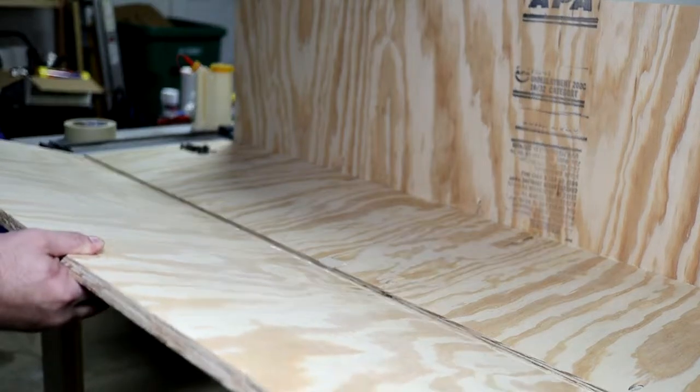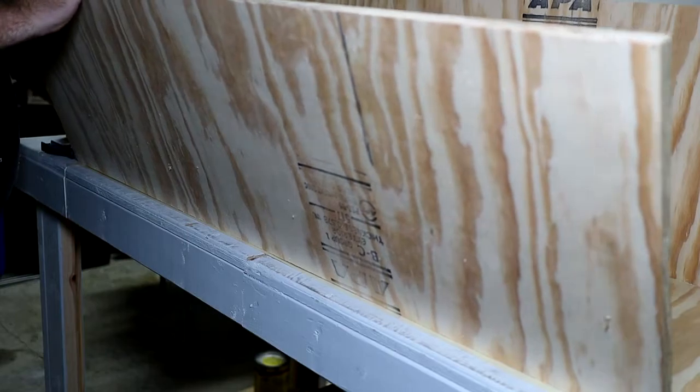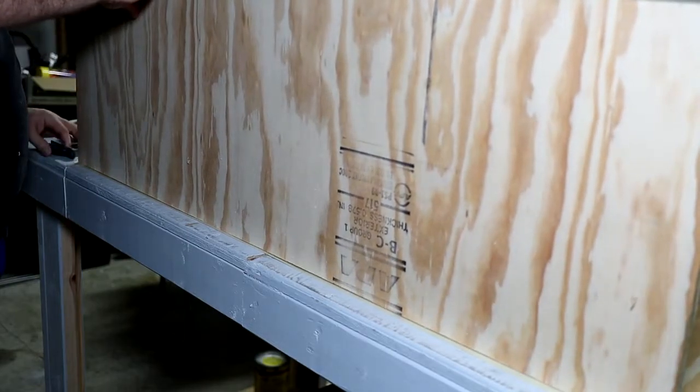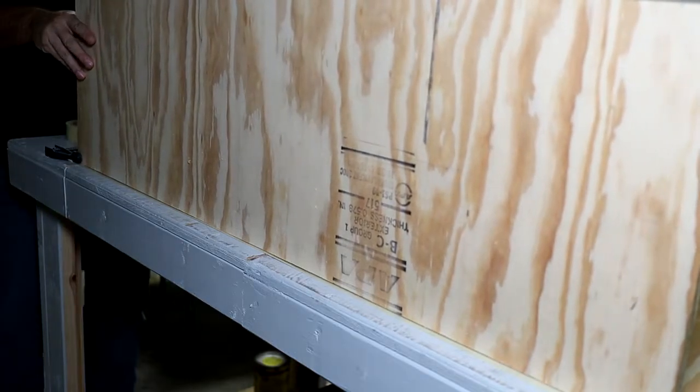Because of the pocket holes being in the wrong spot and not having screws that will fit for what I need, I'm just going to screw them in from the outside instead.